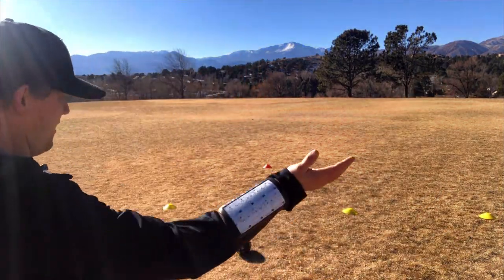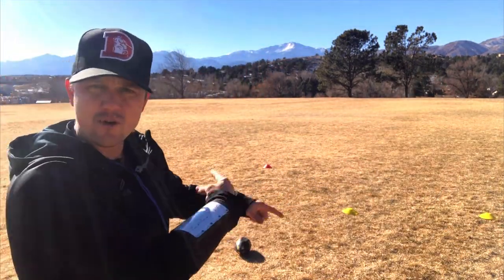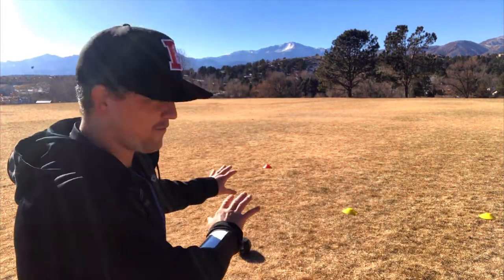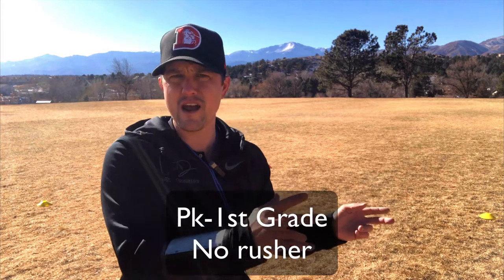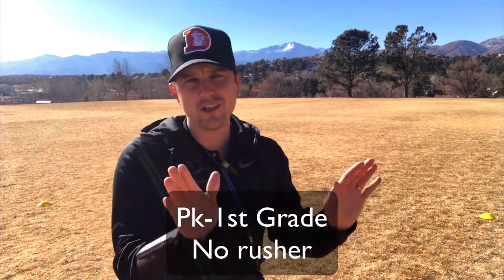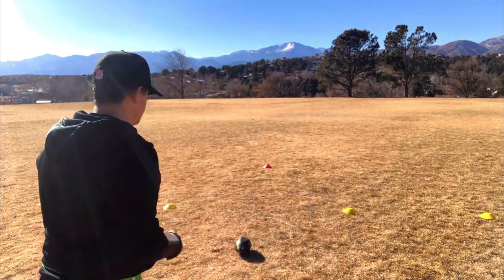For pre-K to first, I've used this formation the entire season on every single play and it has worked very, very well. If you just wanted to keep that and rotate some kids in and out, you could do that and it would be fine. Also on this formation, there's no rusher — there's usually no rusher in the peewee league, in pre-K to first. That's what happens there.